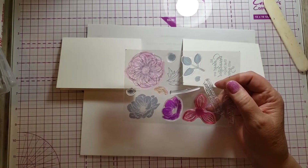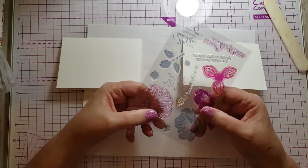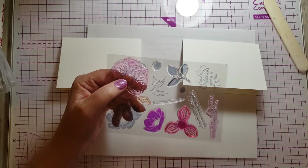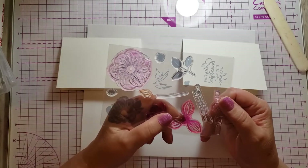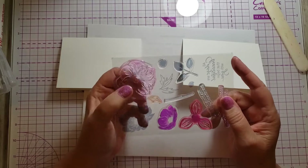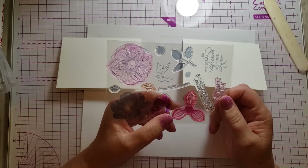When I'm buying from Stampin' Up I don't have a choice — sometimes they come one way, sometimes the other. My preference has always been rubber stamps because I like the way they feel and the way they stamp. But one huge advantage to the clear photopolymer stamps is you can see through them, and that's helpful when you're stamping a card and also for certain techniques you'll learn in later videos.